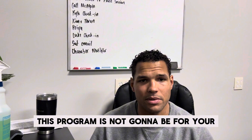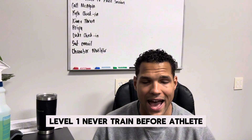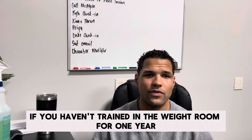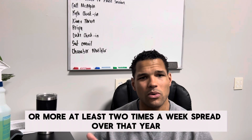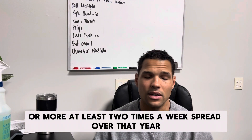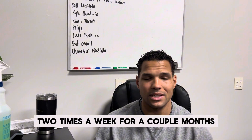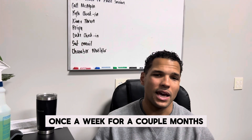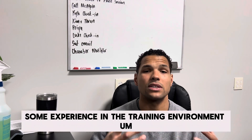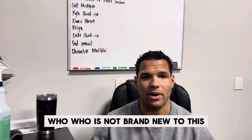Number one, this program is not going to be for your entry level, level one, never-trained-before athlete. Usually those are kids that are sixth grade and younger. If you haven't trained in the weight room for one year or more, at least two times a week spread over that year — say three times a week for a couple months, two times a week for a couple months, once a week for a couple months — this is a program for you. This is a program for athletes who have some experience in the training environment.